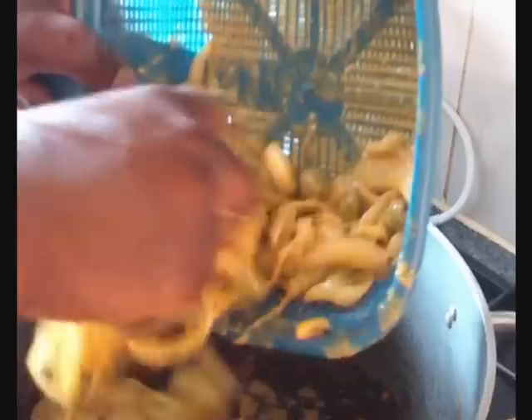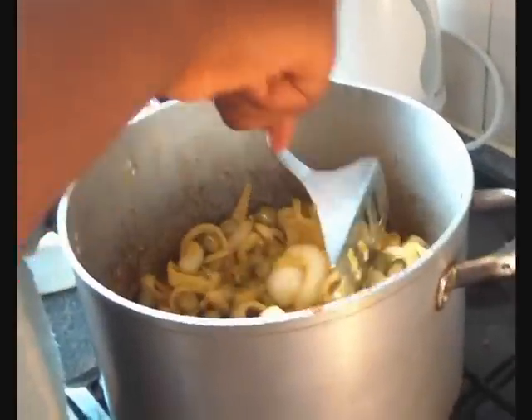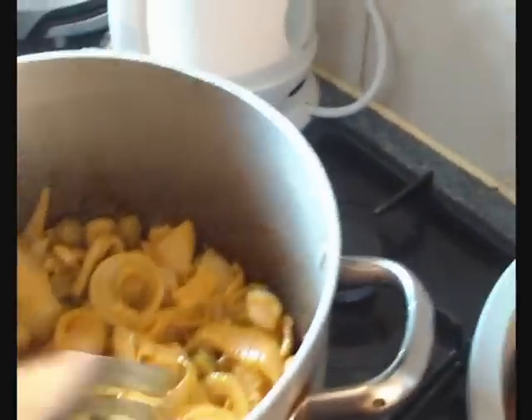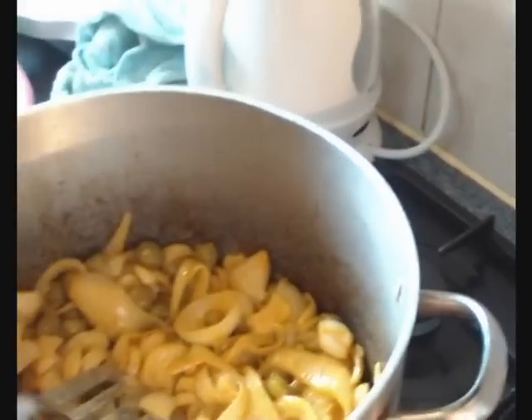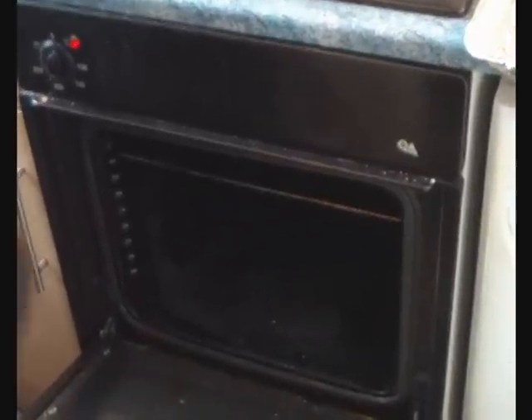We're basically going to sauté this for the next 20 minutes. While we do that — yeah, sometimes you have to suffer being hungry. This is going to cook down and we're going to oven-cook our chicken. We've had the oven heated to 200 degrees.